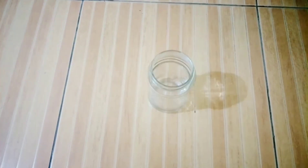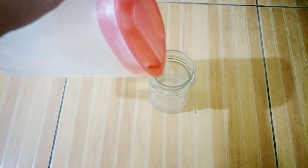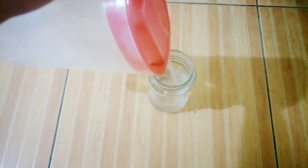Next, our jar. Lagyan po natin siya ng tubig. Pwedeng kalahate, or pwedeng mas marami po sa kalahate. Basta, huwag lang po masyadong puno.